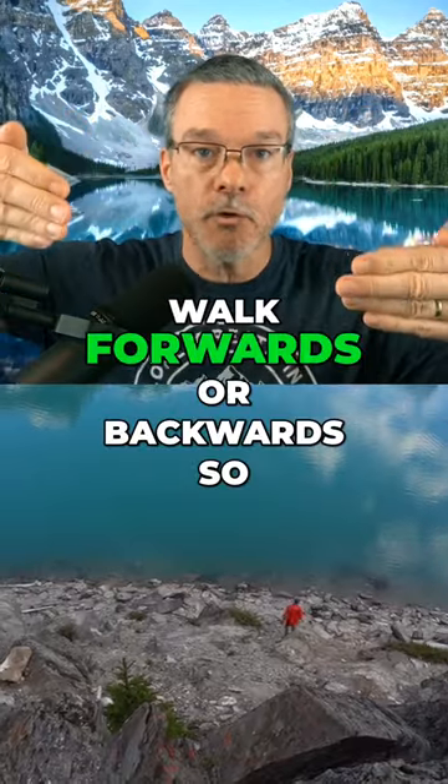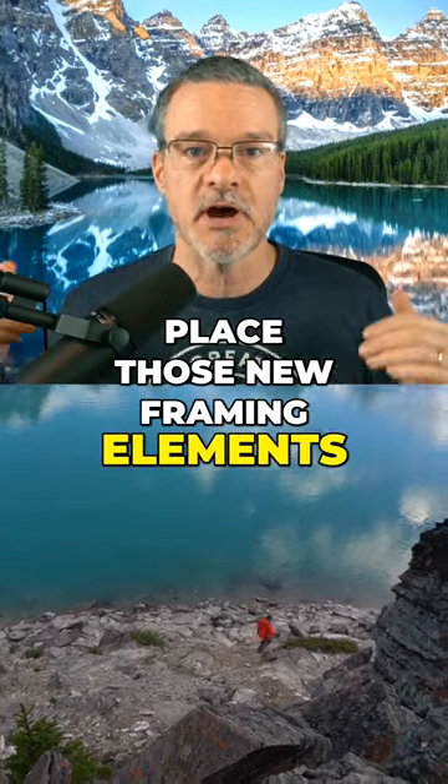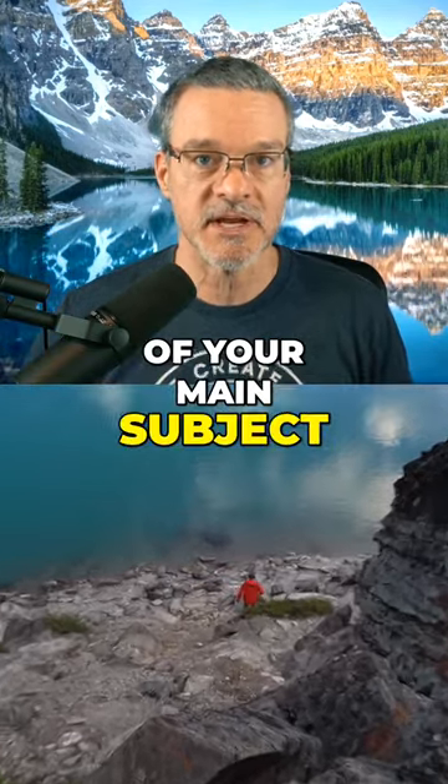And step three: walk forwards or backwards so that you can place those new framing elements around the outside edges of your main subject.